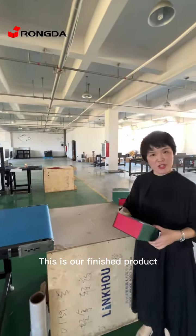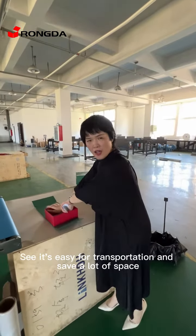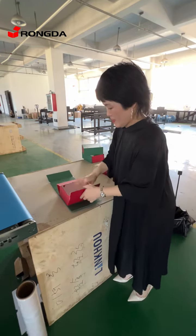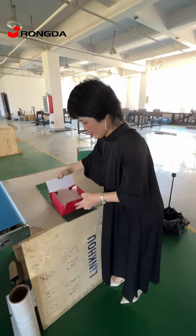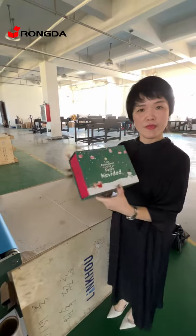This is our finished product. It's easy for transportation and saves a lot of space. Very nice.